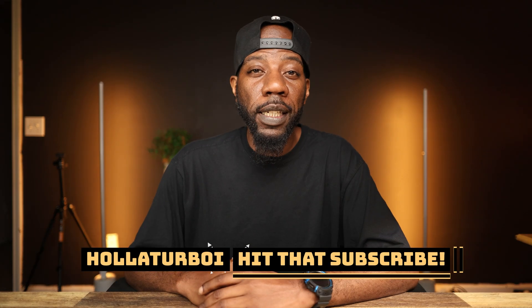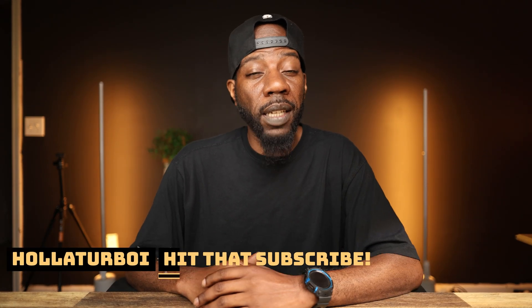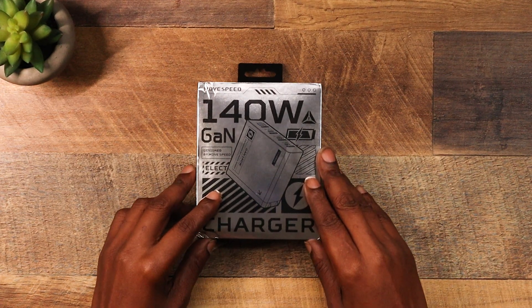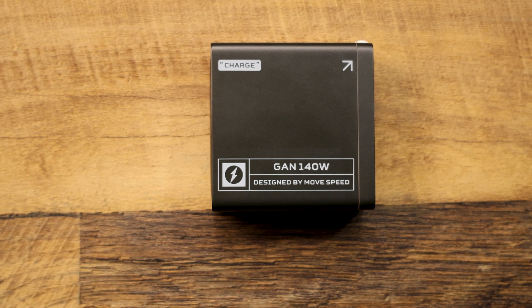Today's video is all about power — not just any power, but the kind that charges your entire tech arsenal. Move Speed sent me the 140 watt GaN charger to test. Move Speed is not paying me a dime for this, so whether this charger is good or trash, you guys are gonna get my unbiased take.